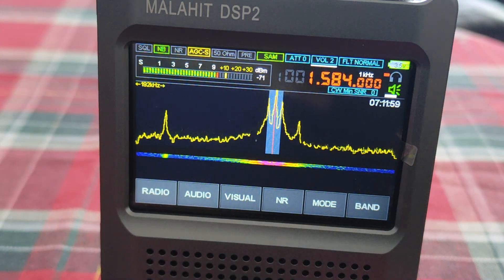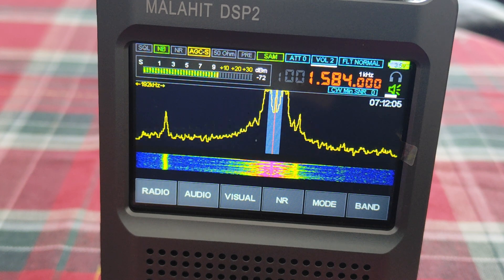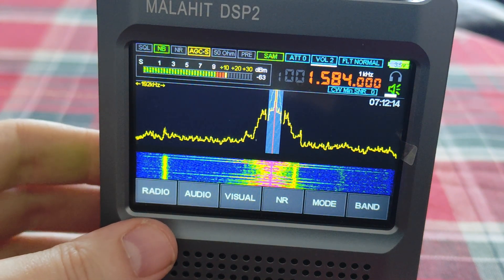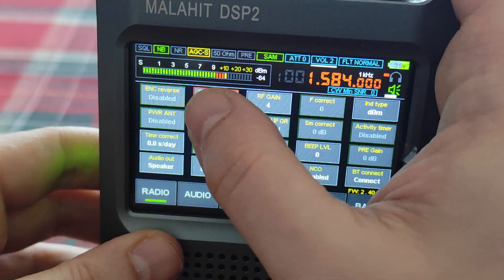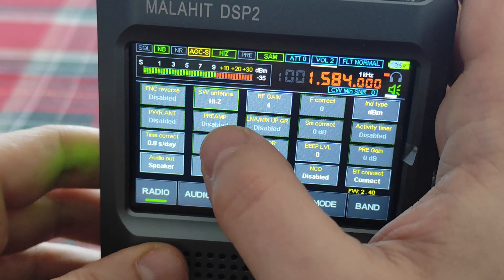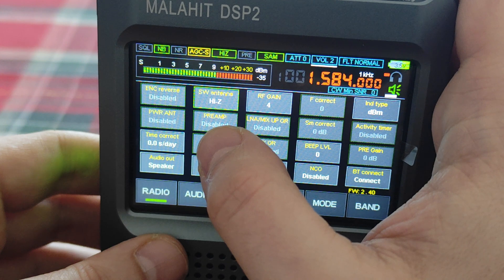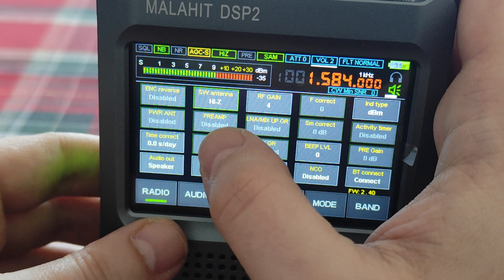This option helps to improve reception on short waves, medium waves, and long waves. You can enable this option by clicking on the radio and selecting SW antenna — this field changes from 50 ohm to HiZ. And now you have improved reception of those stated bands.